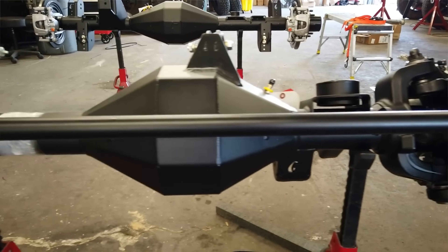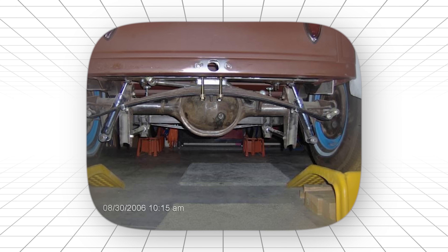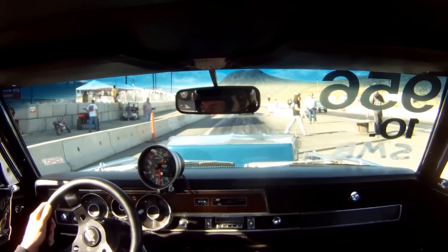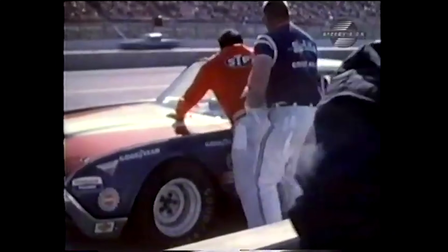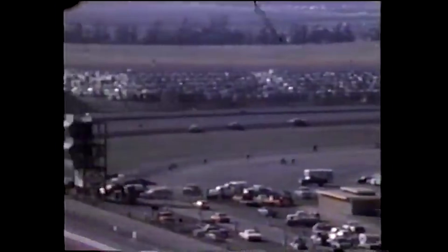Here's what made it legendary among Mopar guys. While other manufacturers were making compromises — lighter weight, easier manufacturing, lower cost — Dana built this thing with one goal: never, ever break. Street racers loved the stories. There were legends of guys running nitrous, slicks, and violent launches, and the only thing that survived was the rear end. Engine blown. Transmission scattered. But the axle was still solid and ready for more abuse. NASCAR teams figured this out early. When you're running 500 miles at 190 miles per hour with cars bumping and grinding for position, you need something that won't give up under pressure. The heavyweights became the standard for cup car racing.